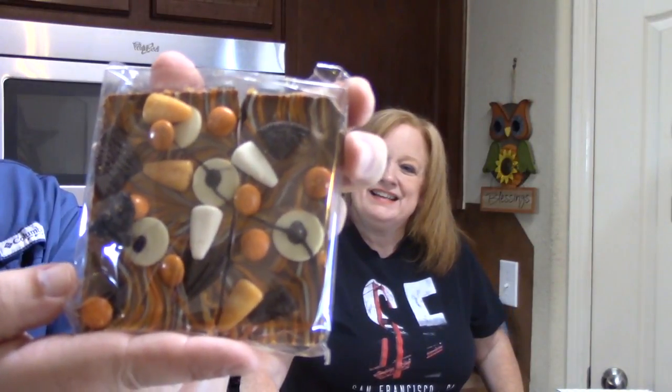Next, we picked up something for Thomas to try — this is Halloween related: Boo bark! My favorite time of the year is Halloween. It's a bewitching mix of chocolate bark studded with candy gems, candy corn, and Jojo's cookie pieces. Those look like Oreos — that's the Jojo's version. That's candy corn right there.